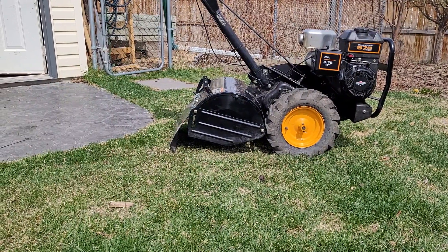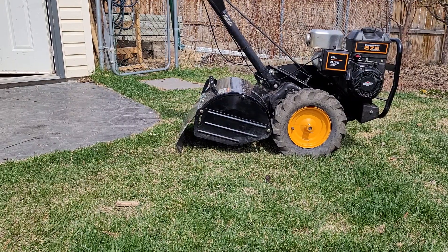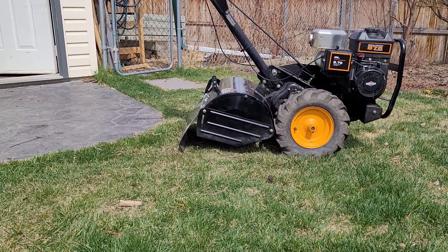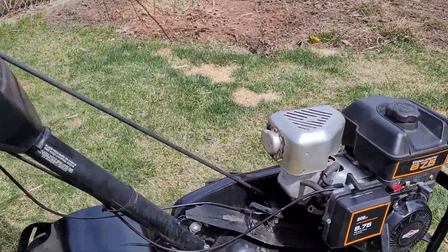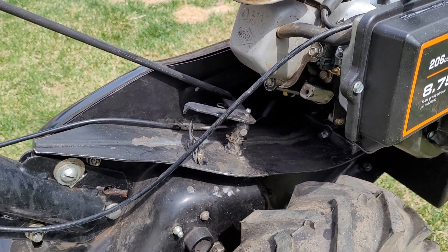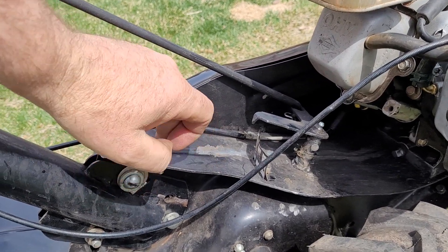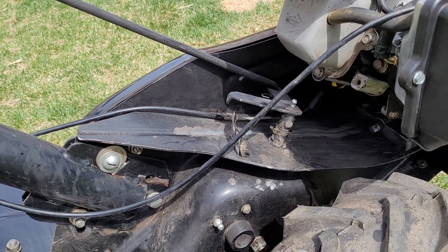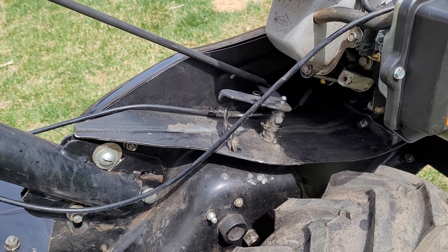It's got a bunch of new parts on it and a rebuilt transmission. New carburetor, new air filter, and installed a grease fitting pair to deal with the water ingress issues, which I also sealed in silicone, and then the grease gives it extra lubrication and seal there to keep water out.